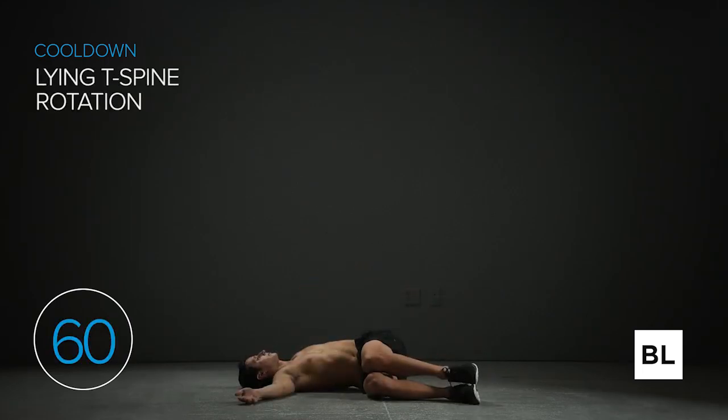Lay on your right side with your hips and shoulders stacked, knees bent up to 90 degrees, arms extended straight in front of your chest, palms touching. Keep your hips stable and reach your left hand behind you as you rotate through your spine. Reach your arms apart like a T as you exhale, relaxing and sinking into the ground. Eventually your upper back will be completely flush with the ground. In just a few seconds we're going to the other side.